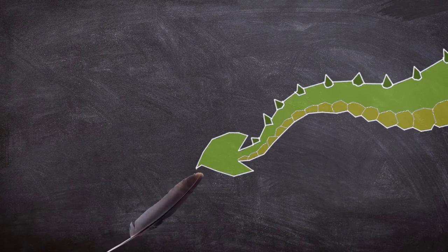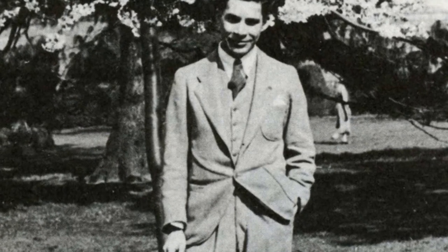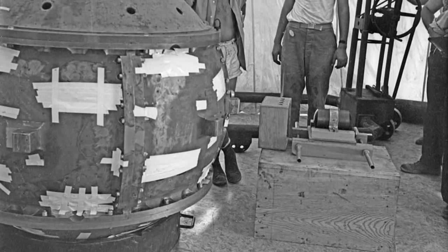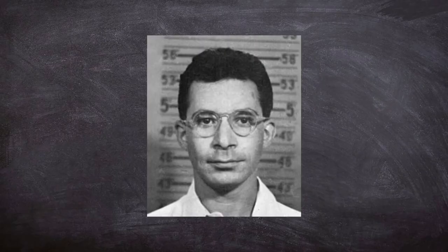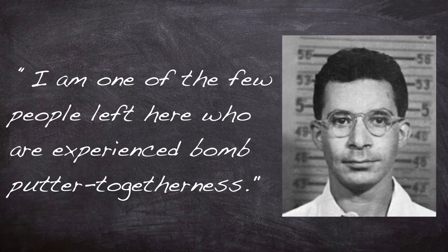Just nine months would go by until the core experienced its second criticality accident, due to an experiment nicknamed 'tickling the dragon's tail' — so named due to the apparent disregard for standard safety practices. Louis Slotin was a 35-year-old Canadian physicist and chemist who had worked on the Manhattan Project since 1942. He worked on experiments with uranium and plutonium cores to assess their critical mass. Needless to say, he was experienced, but possibly had become complacent. Slotin had become quite the showman when doing experiments, and he had been quoted saying, 'I am one of the few people left here who are experienced bomb-put-a-togetherness.'